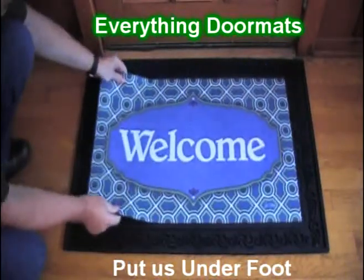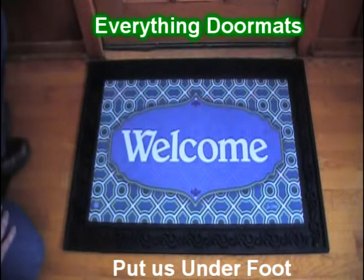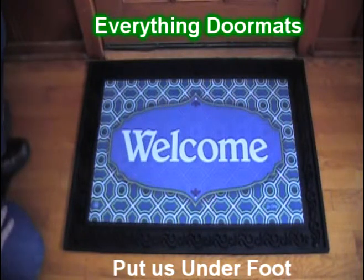As an insert mat, just put it into the tray to give it a more decorative look. Today we're featuring it in our basic scroll tray, which as you can see gives it a much more decorative appearance.